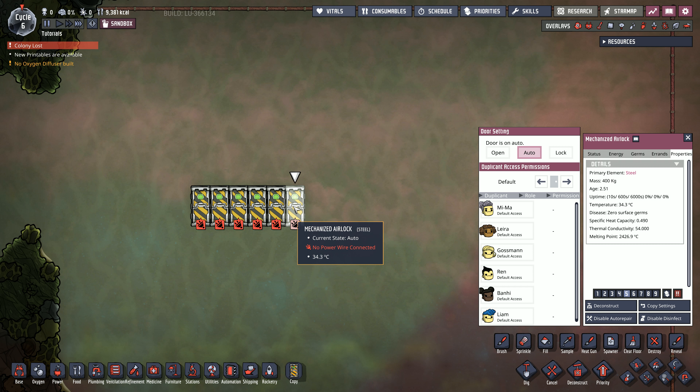We basically have nothing much more to do than just build it and then utilize all the heat stored down here and take good use of it. There's still a bit of magma left, but basically that's free energy which we can use, and we don't have to care much about it. It also lasts a lot of cycles, so we are good to go. I hope you liked this tutorial — leave a like, leave a comment about what you want to see more. See you in the next one. Ciao!